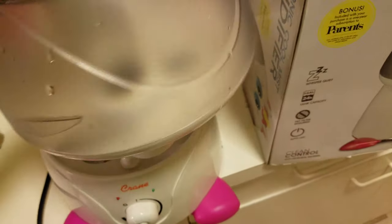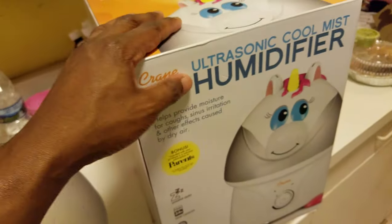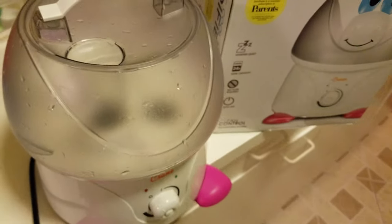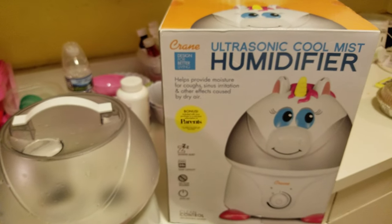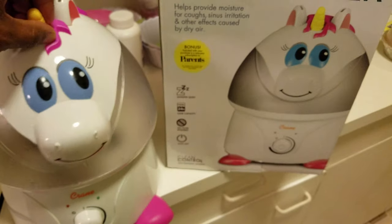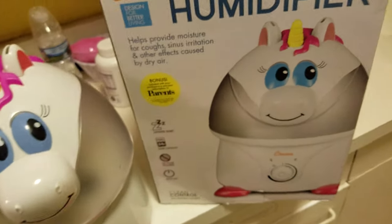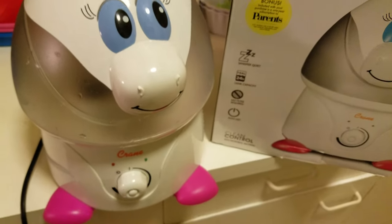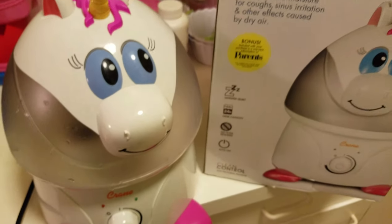You would not want this next to your baby, in the baby room, or near the crib. I might throw it out or take it back to Bye Bye Baby and complain that it's really dirty inside and you can't clean it. That's my review for the ultrasonic cool mist humidifier — we got the Misty the Unicorn for my daughter's room. It looks good and it works, but the mildew and mold issue is what really makes my skin crawl now that I've seen the inside.